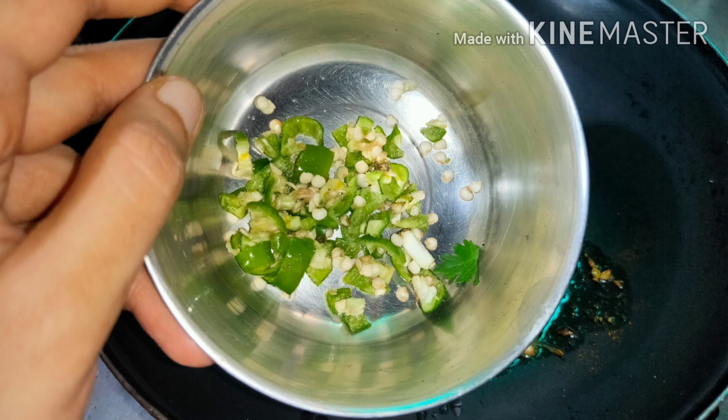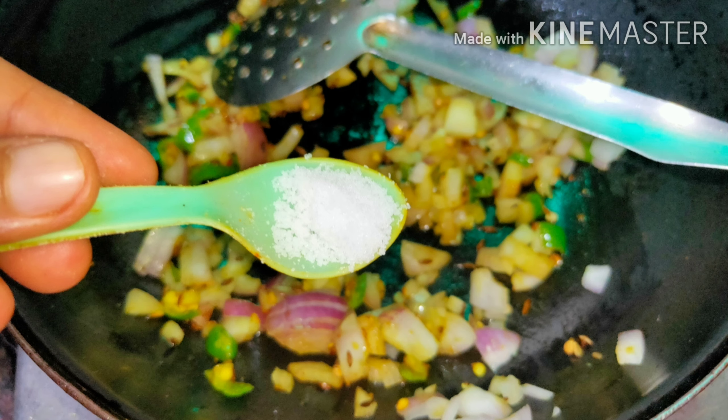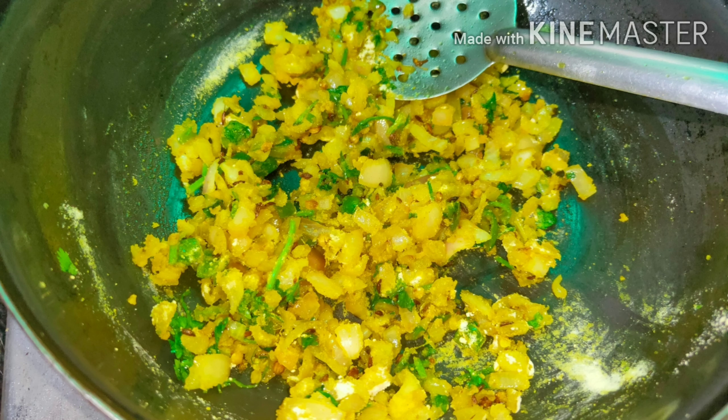Mix all of these very well until it pops up. Add 2 to 3 green chillies according to your taste and 2 properly chopped onions. Then we add salt to taste and mix all of these very well. Add a small bowl of coriander leaves which is washed well, then 2 spoons of besan and mix everything very well for about 30 seconds.